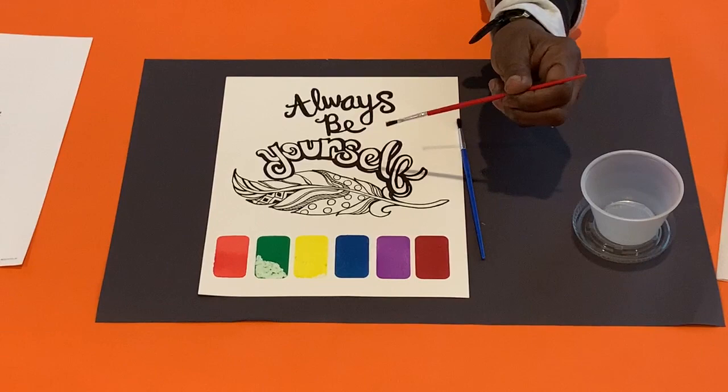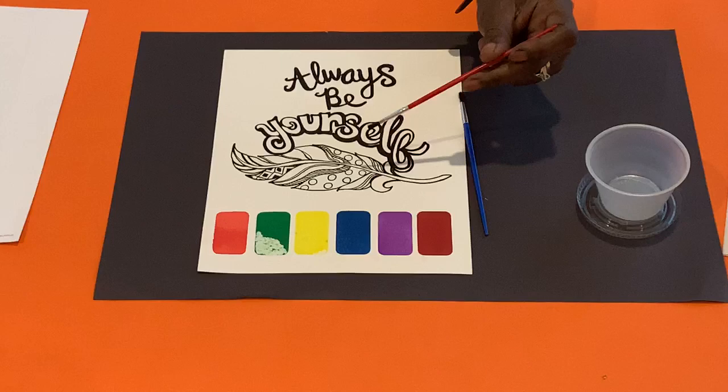Tip: For a more washed watercolor look, use more water when you mix your paint. For a brighter paint color, use less water.